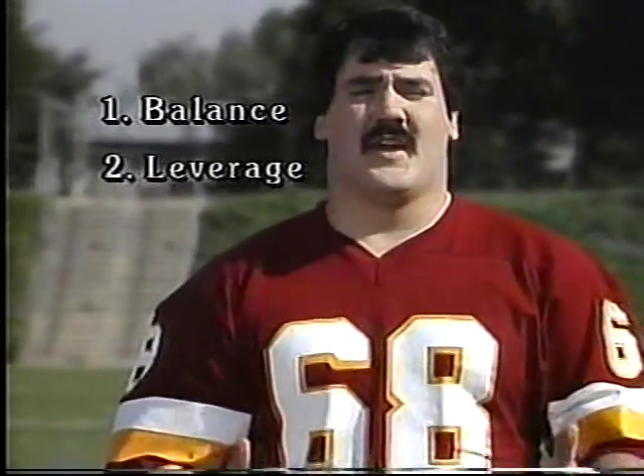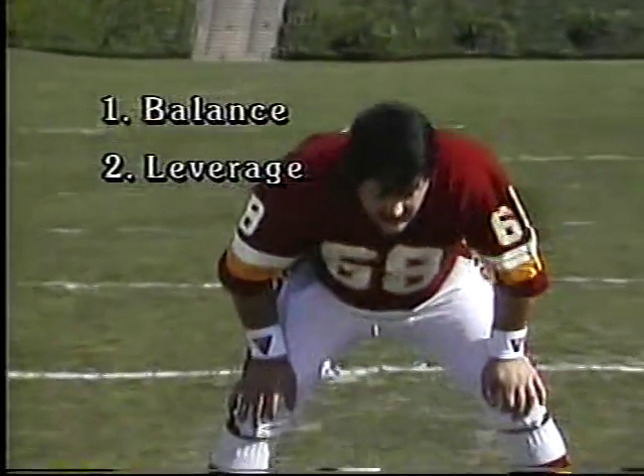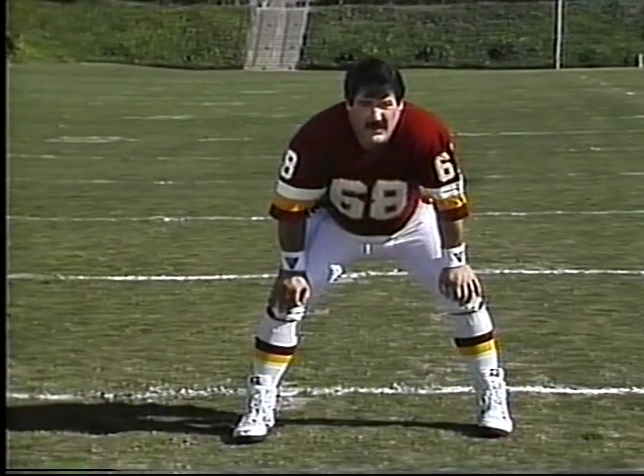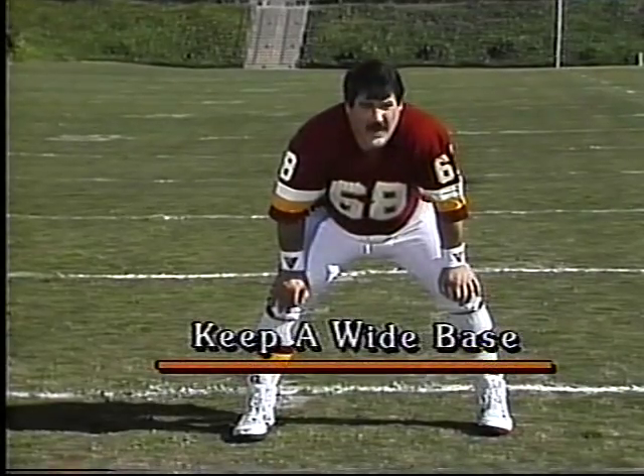Two key points in executing any type of block — and it's not size and strength, because you always play against all types of defensemen. It's balance and it's leverage. We already talked about the stance. You want to stay in that position whether you're moving to the left or to the right. Once the ball is snapped, keep the wide base.